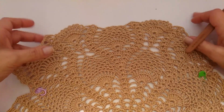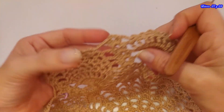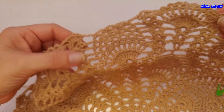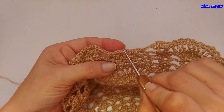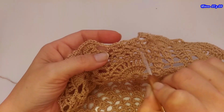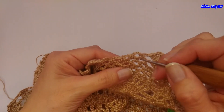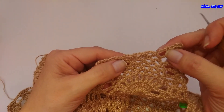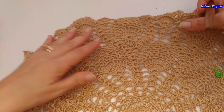Finalicé la vuelta 26 y llegué acá haciendo el abanico. Se fijan que ya es repetitivo las vueltas. Entonces van a seguir tejiendo hasta quedar con un solo espacio en esta piña, en esta y en esta, cuando quede solamente un espacio. Ahora tenemos 3, que es esta vuelta 26; después queda la 27 y la 28. Para la hilera 29, estoy de vuelta con ustedes.